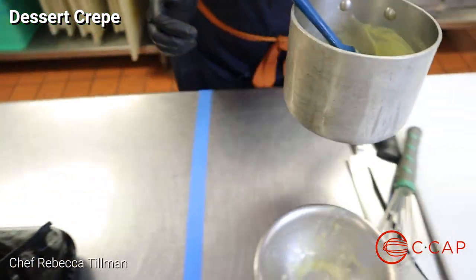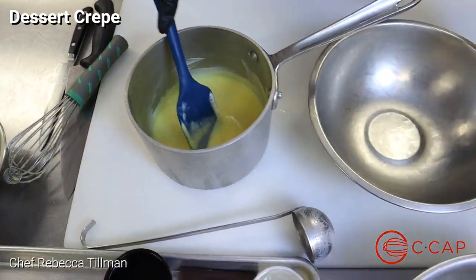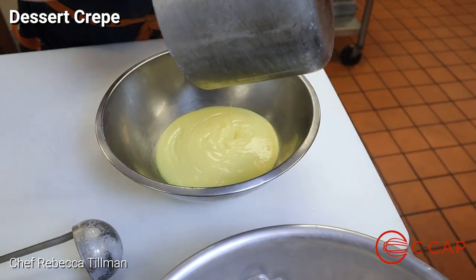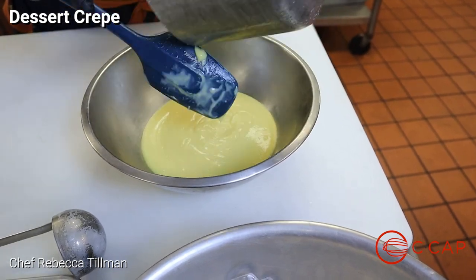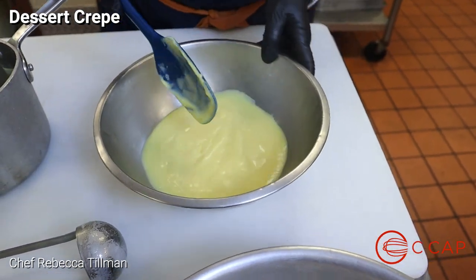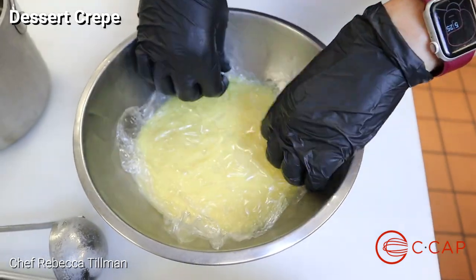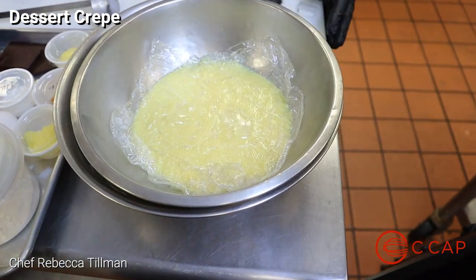We're going to turn off our burner and walk back over to our station. You have your bowl sitting on ice — we're going to take this beautiful pastry cream, as you can see it's not chunky, it doesn't look like scrambled eggs, it's nice and thick and smells wonderful. We're going to put that into our pan, then take plastic wrap and place it right on top because this will create a skin if we don't. Make sure it's covered directly on the cream, then set it on ice to chill. That is our creme patissier.